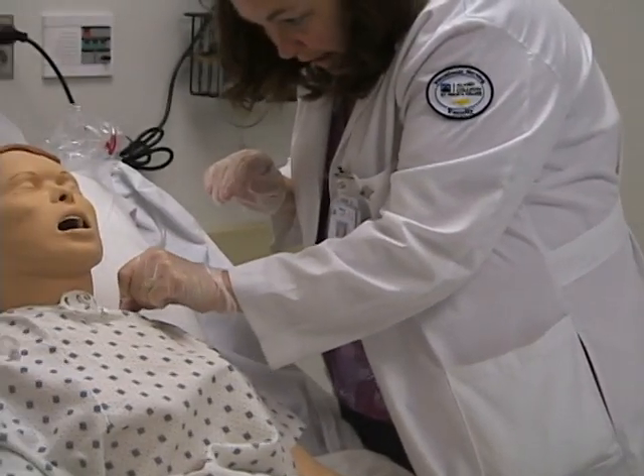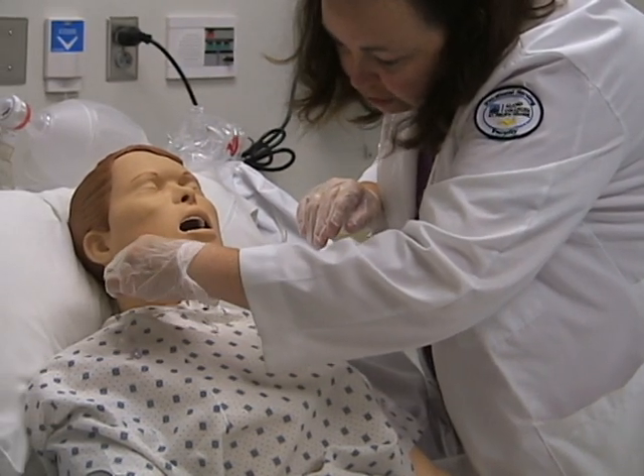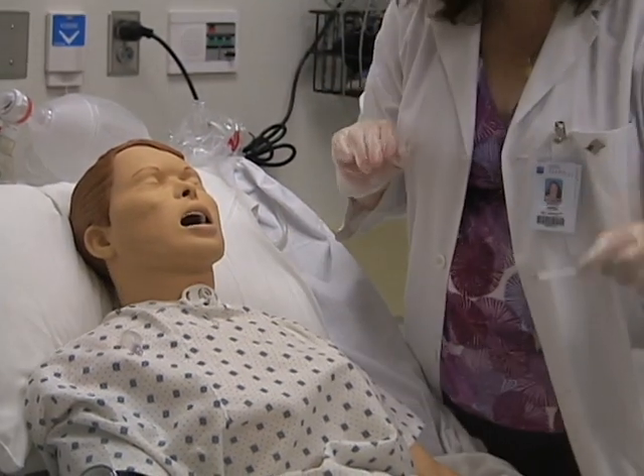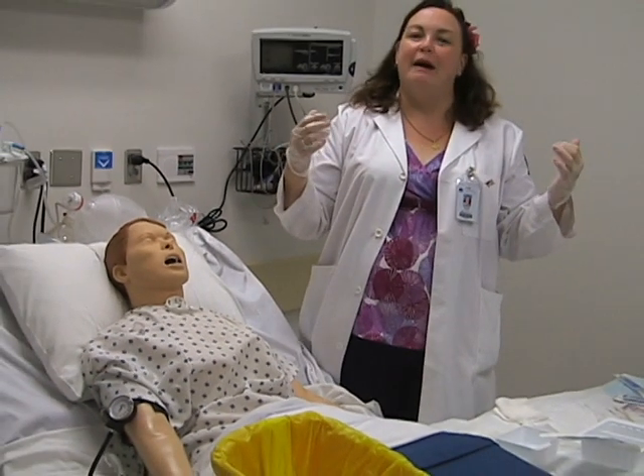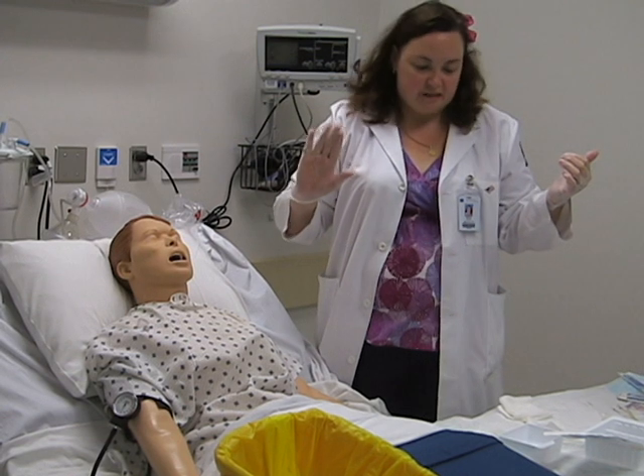Using my sterile hand with some peroxide and water, you can clean around the neck. I like to use a dry one to dry afterward. Make sure that the skin is clean and dry under the face plate, because moist, dark, damp areas tend to grow bacteria. So you want to make sure that area stays nice and clean.